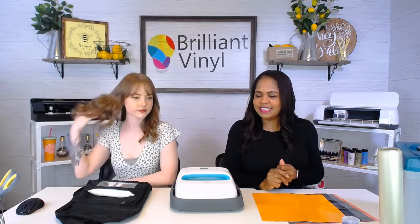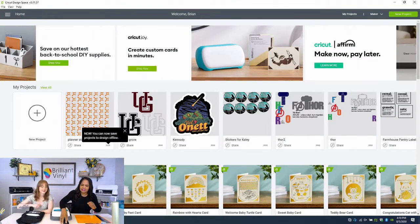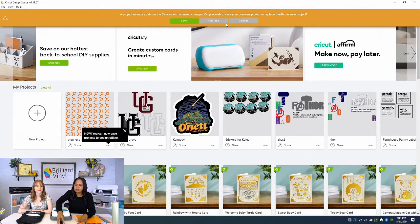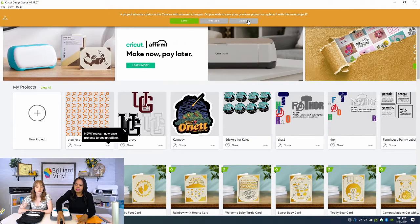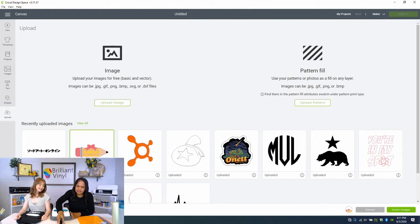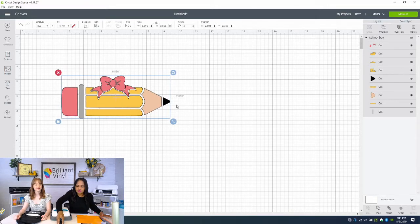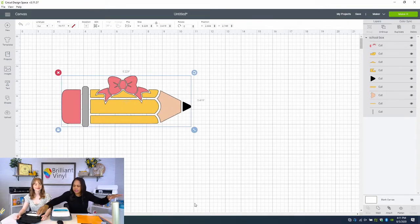Let's go to the Cricut software. So I've got this super cute little pencil SVG here — I just think this little pencil is adorable — and we are going to put it on this box. I'm going to measure my box to see how big I want this to be. It looks like I'm going to go about eight inches.